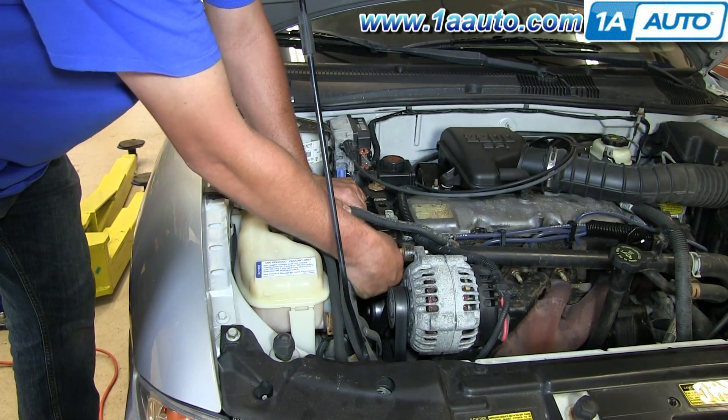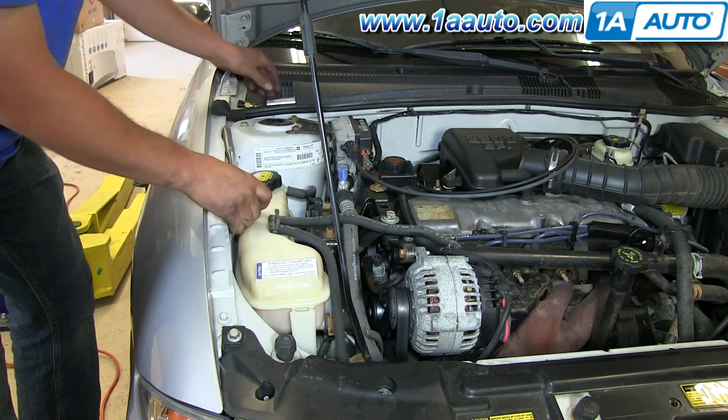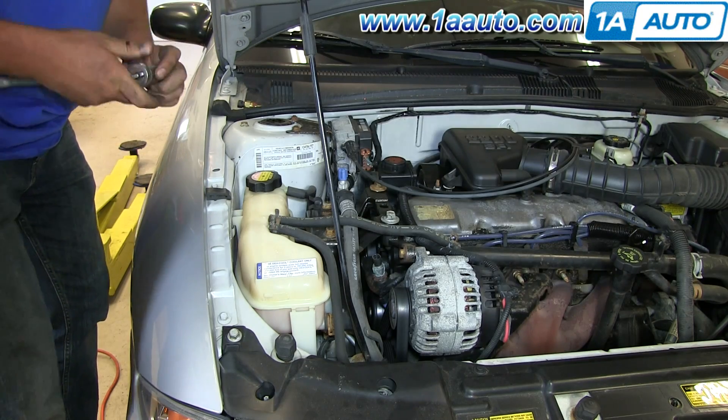The ECT sensor is located right behind the alternator on the passenger side. There is just a little clip. Reach in and unplug the sensor.